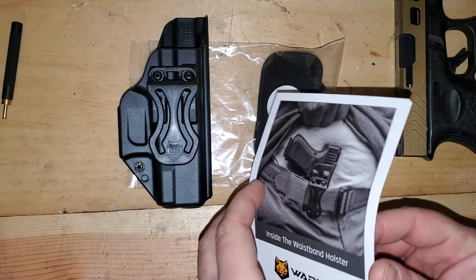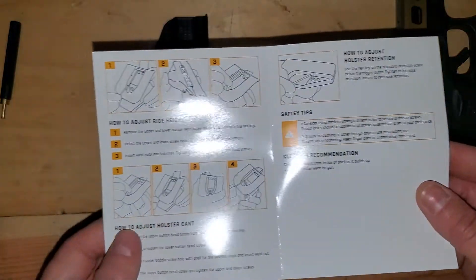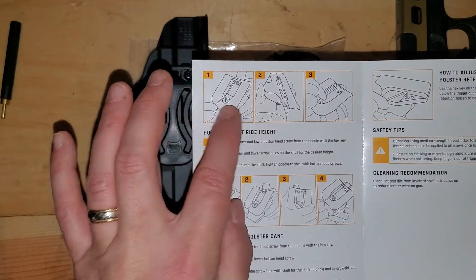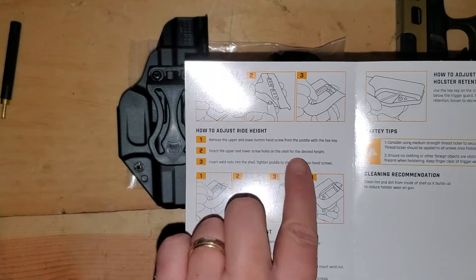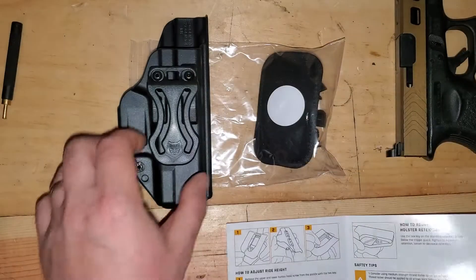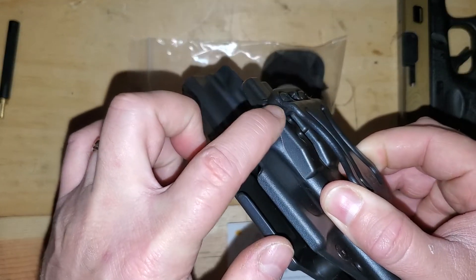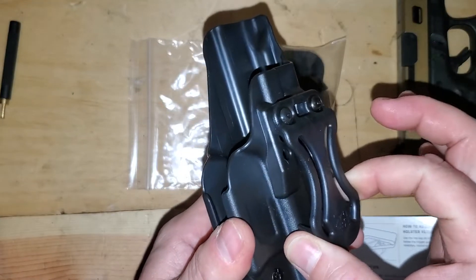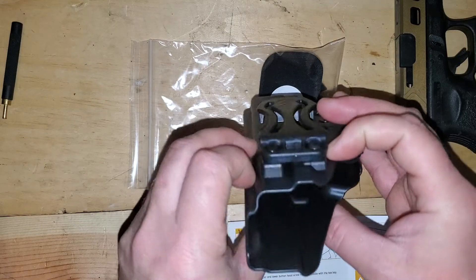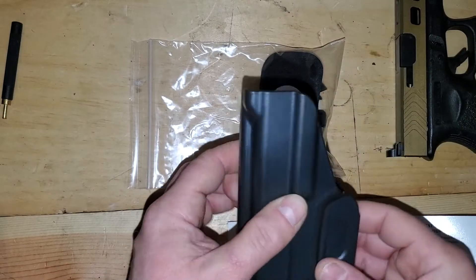The first thing I noticed when I opened the instructions: it's got a picture of this holster inside the waistband, which is fine. But then it shows pictures of a paddle-style holster, talking about adjusting the paddle for ride height and cant — not the belt clip. You can see three sets of holes on this clip to adjust ride height, not on a paddle but on the appendix clip. So this would go into your waistband — this is a right-handed holster, so this side goes on the outside, this side on the inside, and this is the sweat guard that goes against your body.